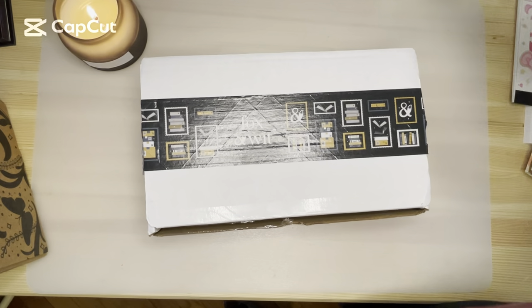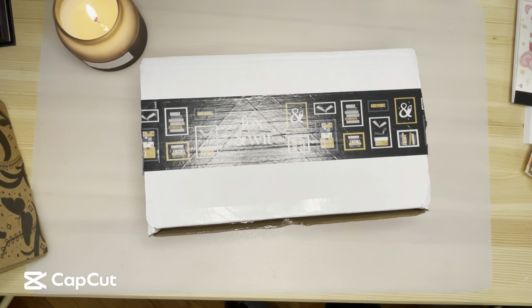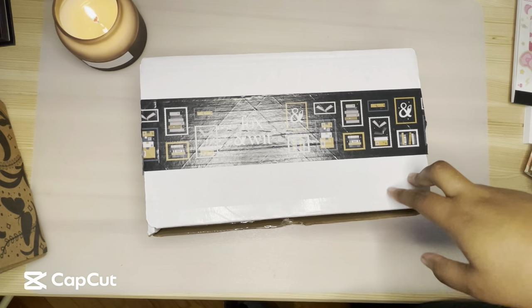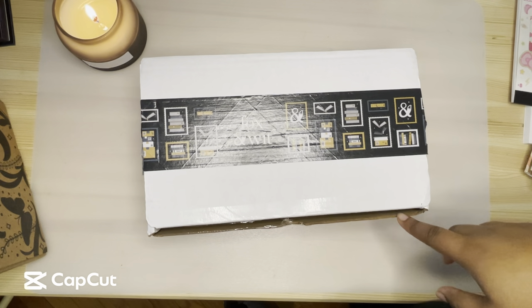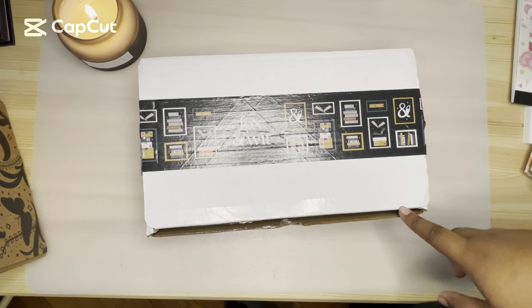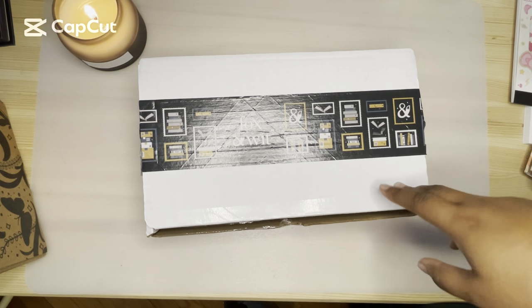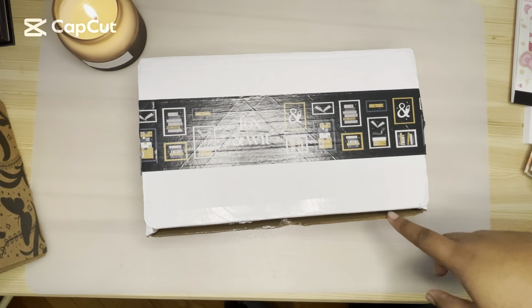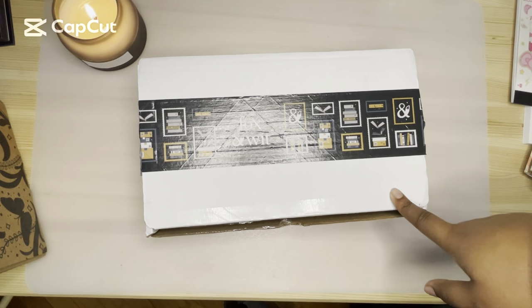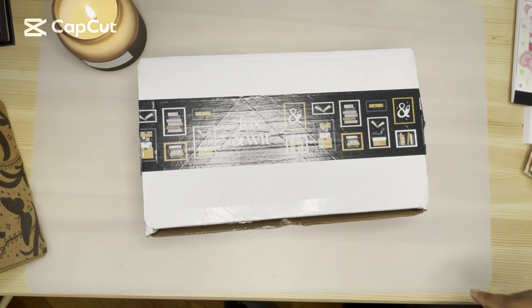Hey guys, welcome back to my channel. Today we have, in this segment, Fox and Wit and Fairyloot. I just wanted to go over some general updates. I did cancel my Goldsboro — I wanted to keep it in review for you guys, but I wasn't a fan of their choices. So I got off the Mystic Box waitlist, subscribed to that, and also subscribed to the Arcane Society waitlist. I really want to get Arcane because I love fantasy, but I have Mystic right now and I'm going to try that out. Everyone who has Mystic is over-satisfied — they love it.